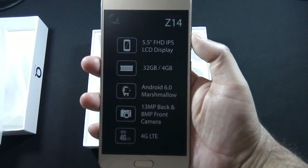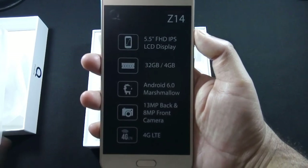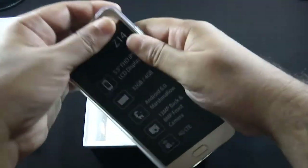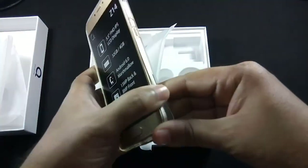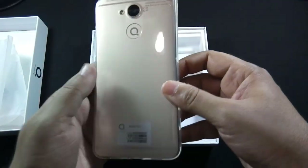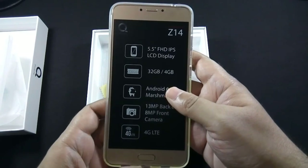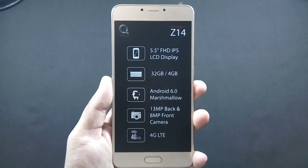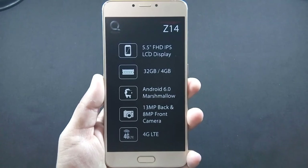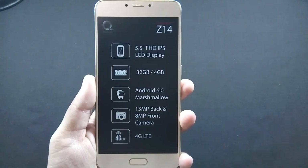Some key features are also mentioned on the front of the phone. Let me give you a physical overview. On the front, there is an 8MP camera along with sensors, a 5.5-inch Full HD IPS screen, and a fingerprint sensor below the screen.